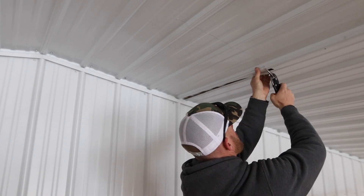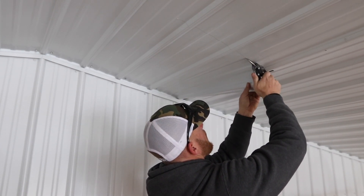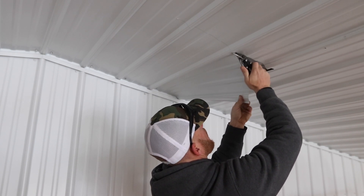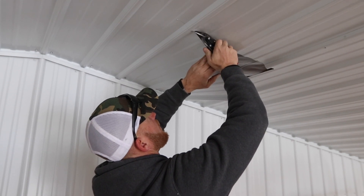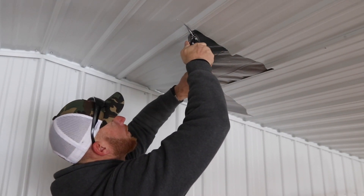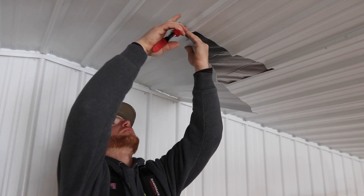I gotta do this - you gotta be careful, you know I don't have gloves on. I like to do the reverse.